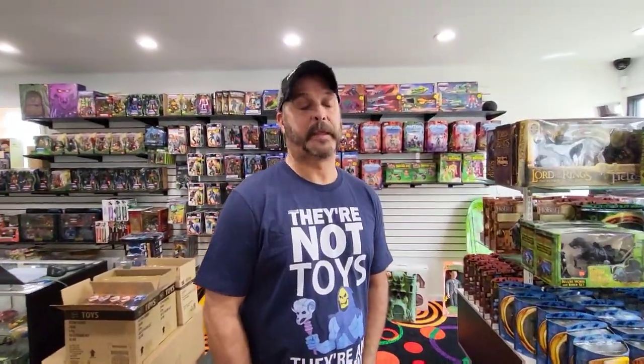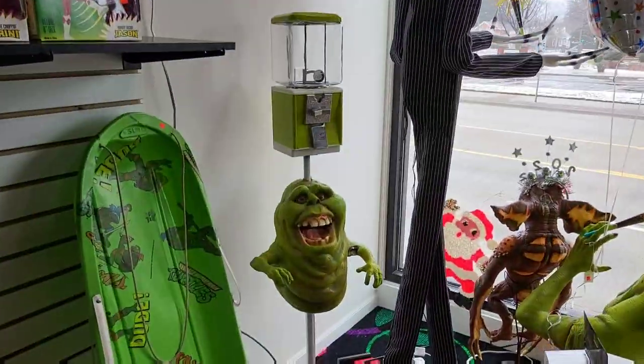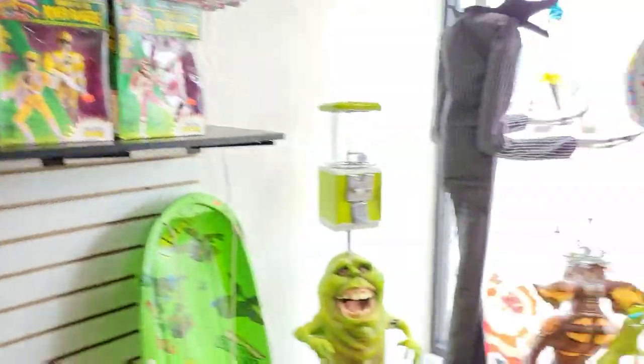All right, so we got all the machines inside. Tell us about this — how do you come up with these things? I know the Slimer one's been here for a while. This is one that I really wanted, but we're going to end up selling him, I think. It saddens me a little bit. What's the name of your company? You finally came up with a name.